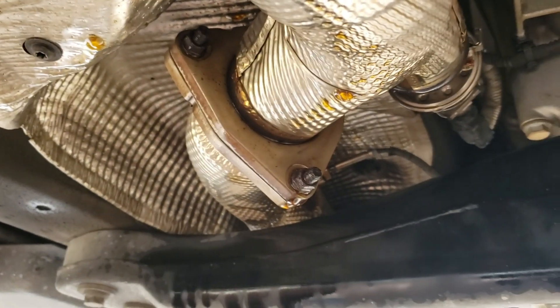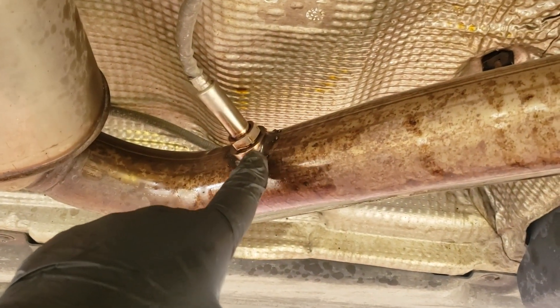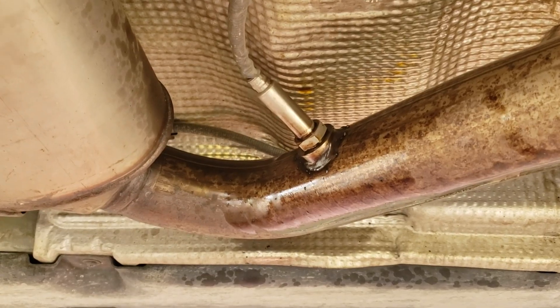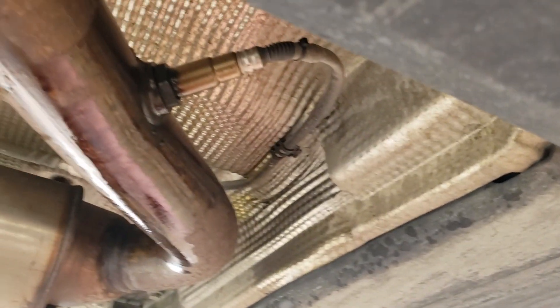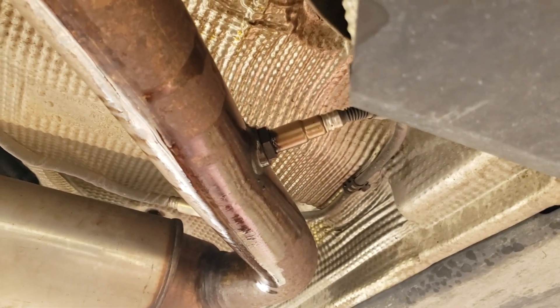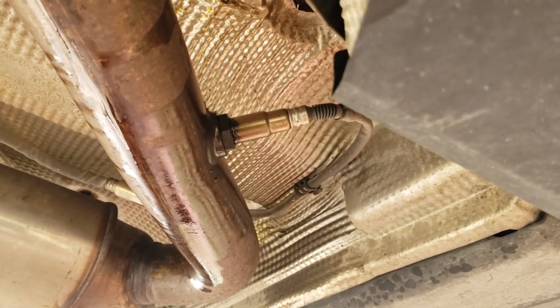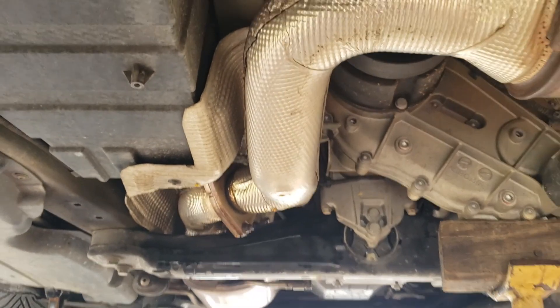The DPF pipe crosses over the transmission crossmember and has some studs and nuts that hold it to the SCR. Moving further back, we have the transmission and transfer case. For the SCR further back, we have our NOX sensor number two after the SCR, which takes an oxidized nitrogen measurement to make sure the AdBlue system is working correctly. On the opposite side, 2013 and later model years have a DPF particulate sensor — it looks like an oxygen sensor but it's not. These are all the sensors and pipes that the majority of customers will end up replacing.